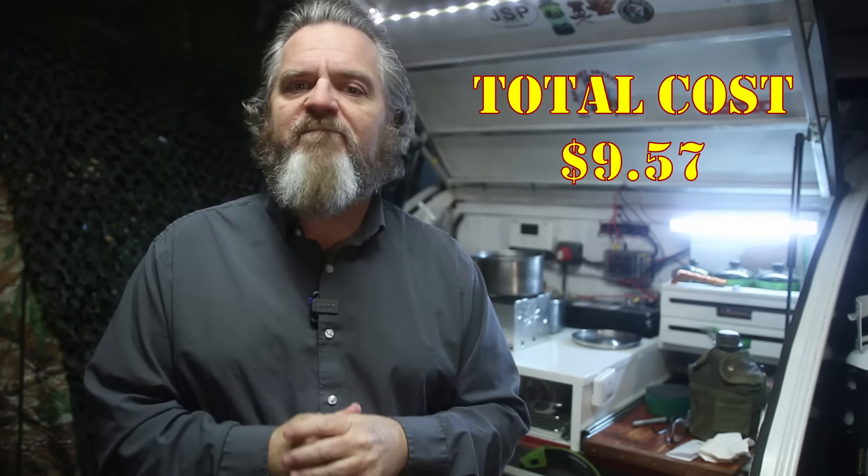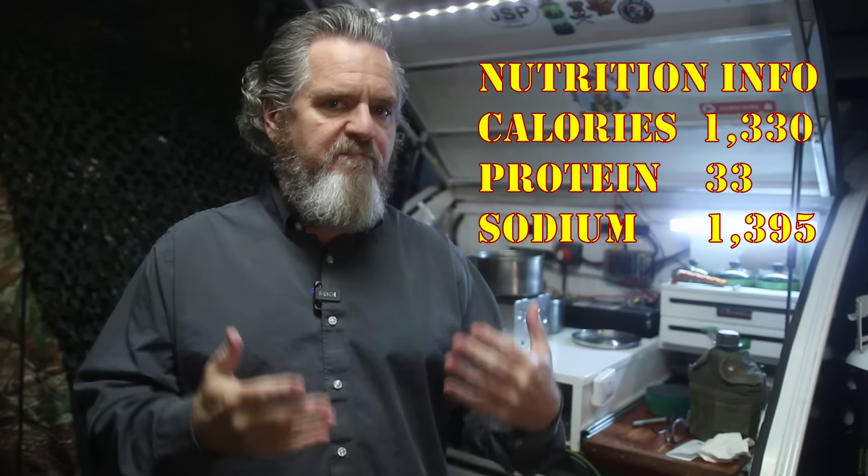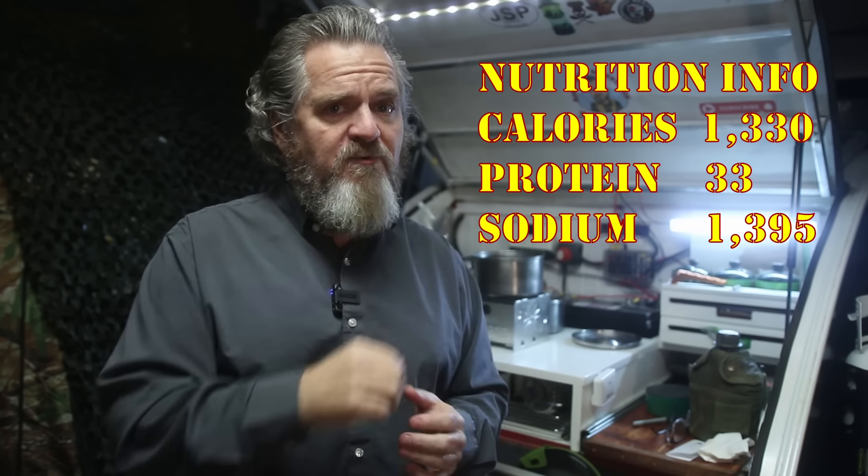That is it for my homemade MRE from Super Low Foods. If you're a fan of Super Low, give them a shout out and tell me if you've tried any of these things. Also, if you know a location where I can go and build one of these MREs — keeping my rules in mind — let me know, because I'm always looking for new places to try and I'm running out of options. Until the next one: prepare for the world that you live in, not the one you wish existed. We'll see you around.